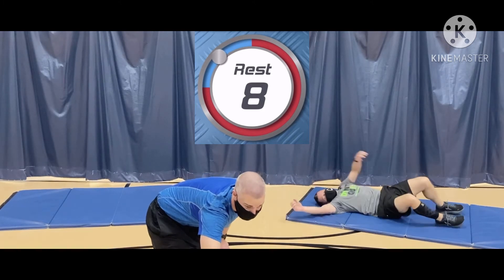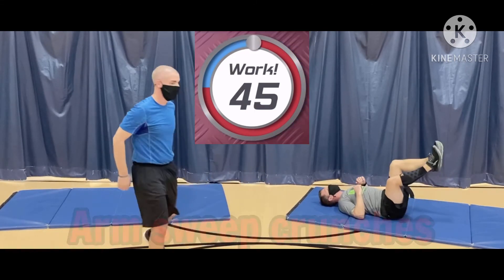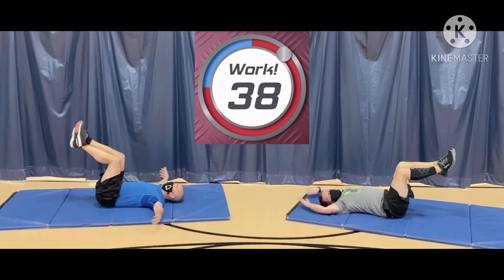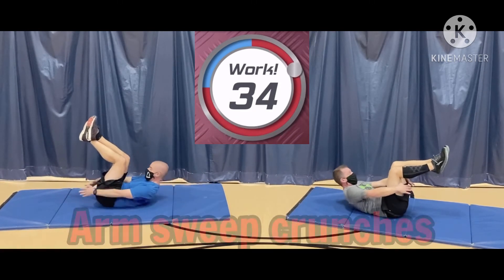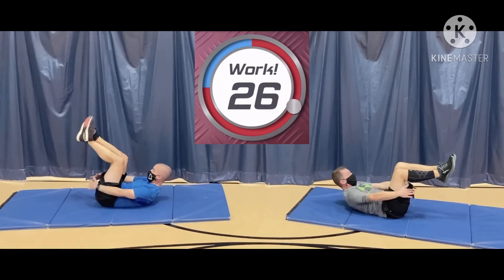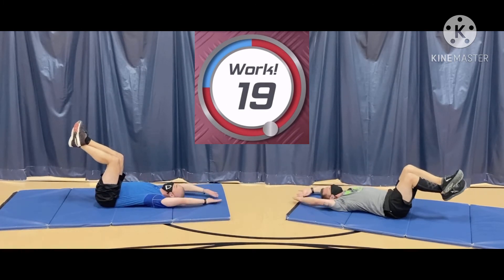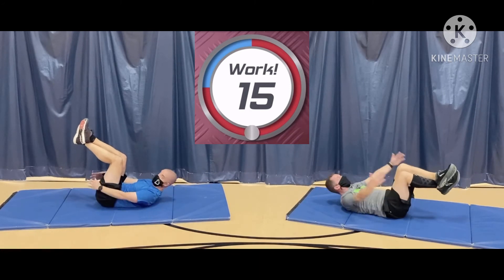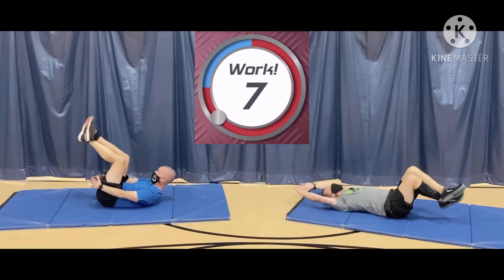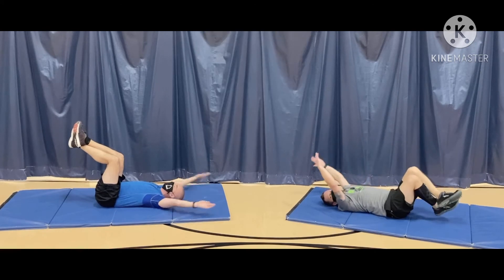Last one — arm sweeps. 45 seconds. All you're going to do: legs like so, bring your arms around, touch your fingertips, and back down. Off you go. Touch. Down. Breathe out. Breathe in. Touch. Remember, hit pause if you need to. Don't quit. Breathe out if you need help — just helps you remember to breathe. Push the air out on the way up. Ten seconds. Pushing the air out of your abs and out of your body. Five seconds. Oh, we are done!